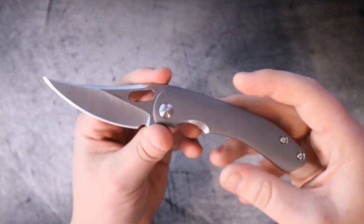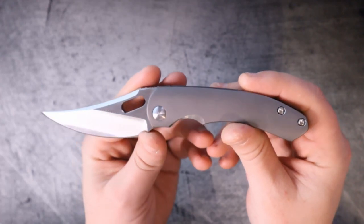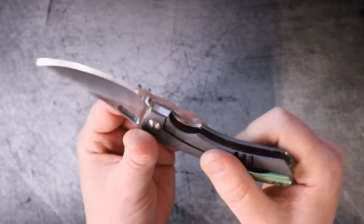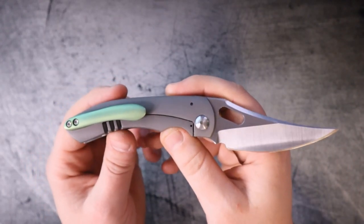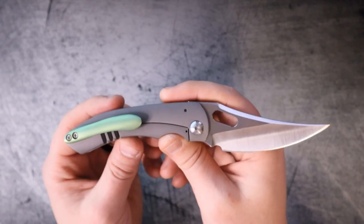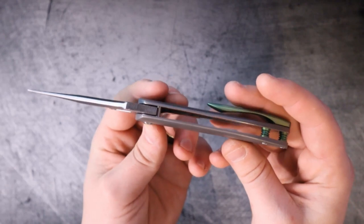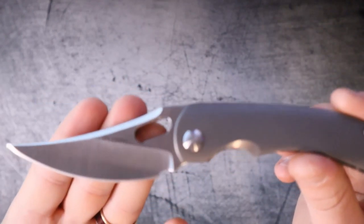He is absolutely bananas. This knife is 100% handmade — I'm going to repeat that — this knife is 100% handmade. There is no arguing that this is a custom; this is as custom as a knife can get. Absolutely bananas.